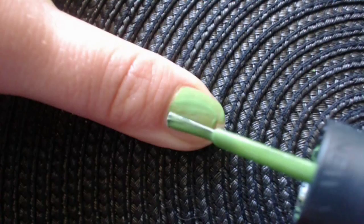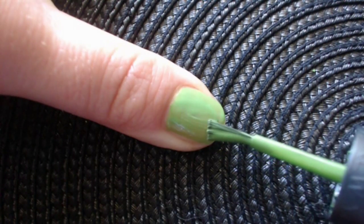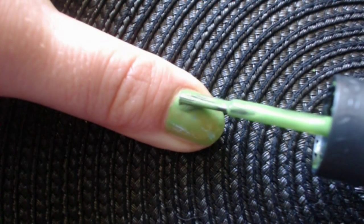This is what you're going to need for this look. Start by applying two coats of dark lime green shade on your nail.